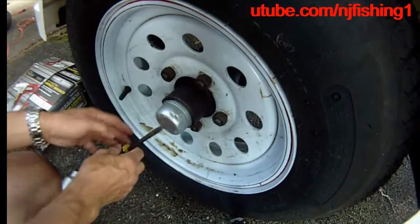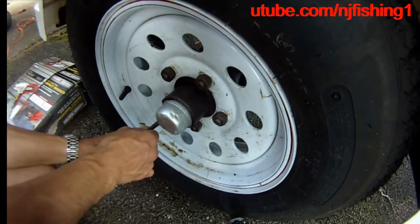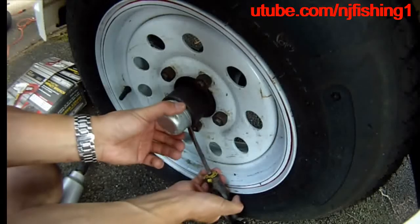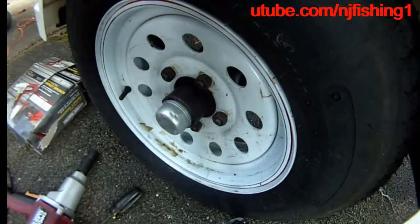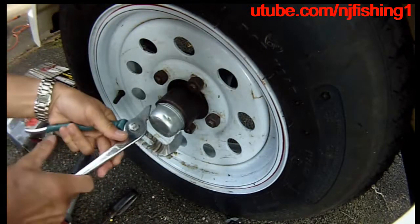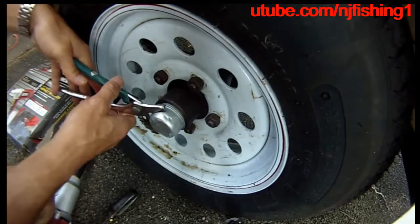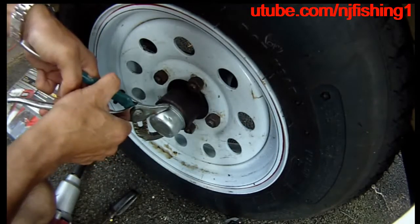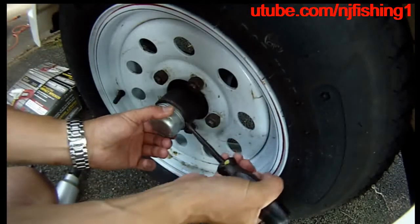Grab it and then pull it out. I'm going to grab the channel locks. It still doesn't budge, so I'm going to continue working on it a little bit more.